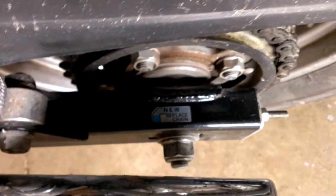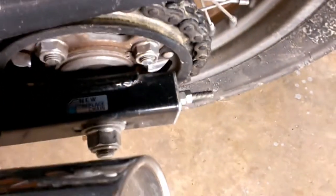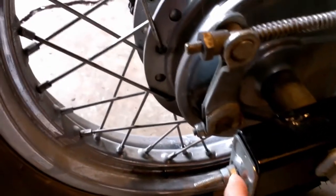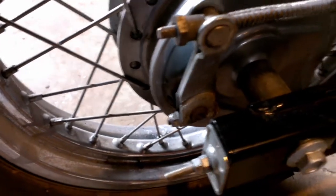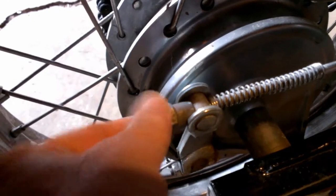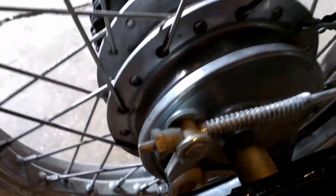Then we tightened these back down and tightened that back, being careful not to move the nut on the inside because it's already adjusted. We tightened that a little because we did adjust the brake a little bit — the brake pedal was a little soft, so we adjusted that.